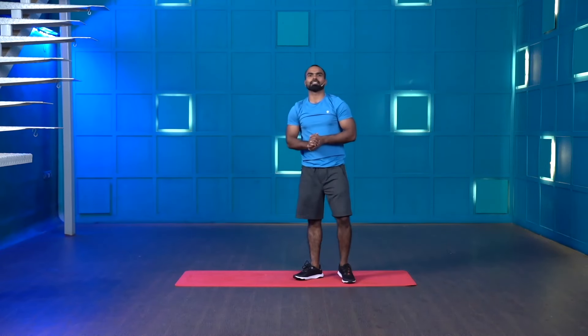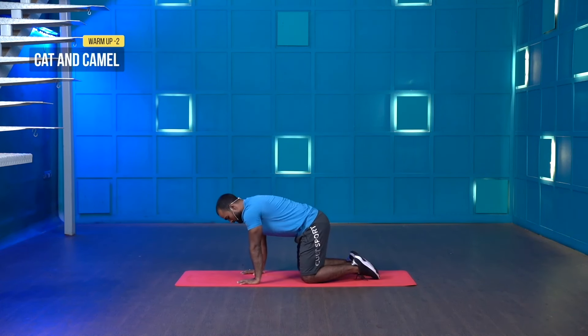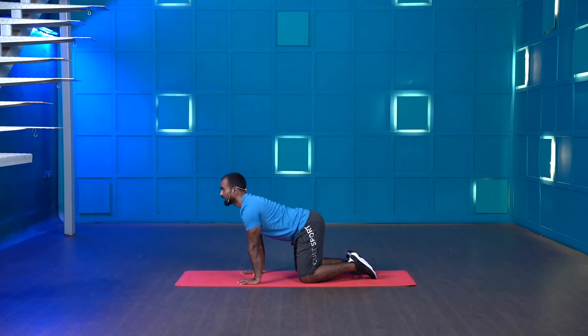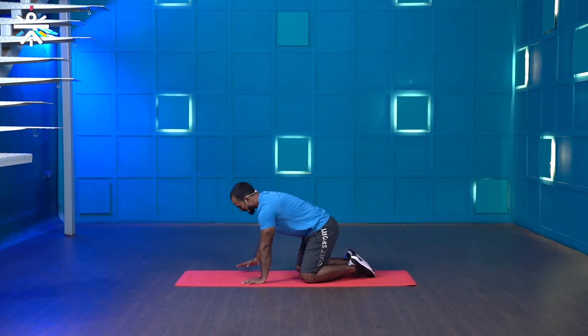Stop. Good job guys. The next movement is called cat and camel. Drop your knees on the floor, place your palms right below the shoulder, lock your elbows, tuck your abdomen in, then arch your back. This will activate your vertebrae.